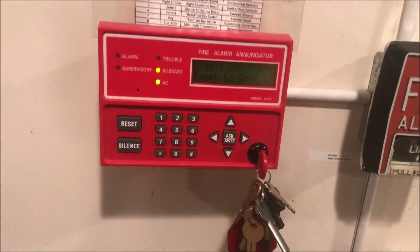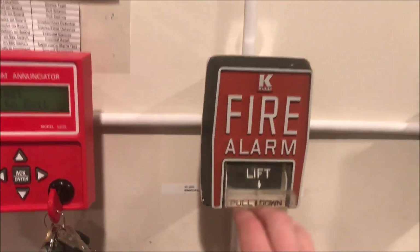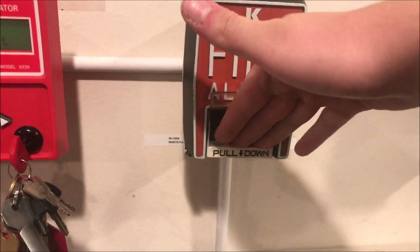We'll go ahead and re-enable that zone so we can actually get to pulling it. To pull it, you lift and you pull down.